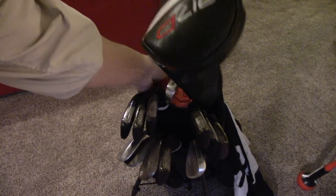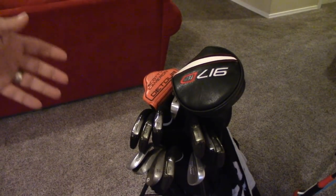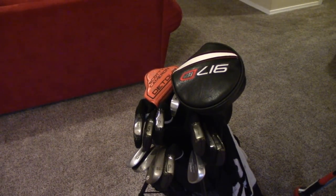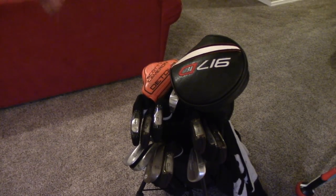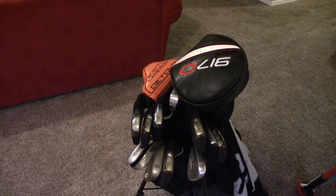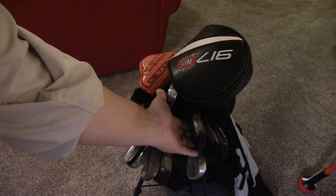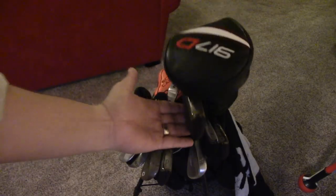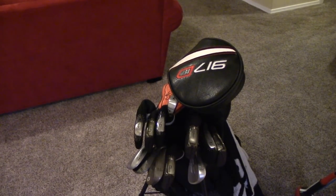I have my putter up here as well, it doesn't get caught on anything. I like the progression — it's easy to pull out clubs, it makes it look nice and orderly and tidy. This is what I always play with. However, one of the biggest cons is when I pull out, let's say a seven iron — if I just yank it out, you can see I bonk my driver, and it's really annoying.